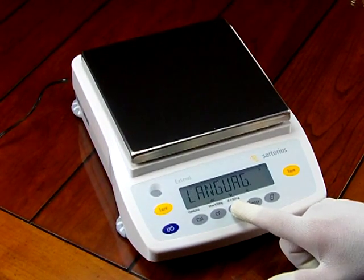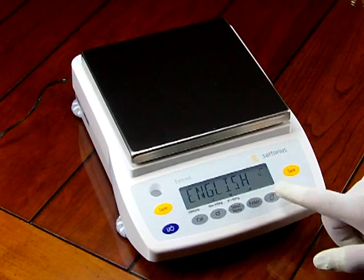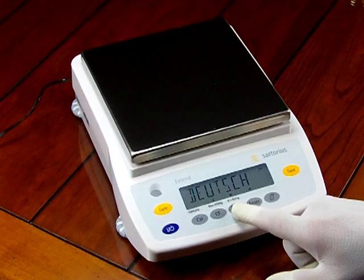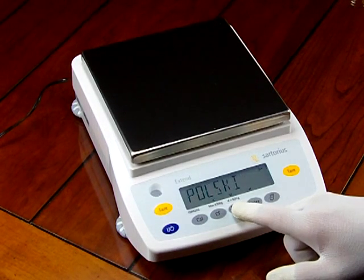There are so many features with this balance. Here's where you can change the language. Going into the language mode, you can see English is currently selected — indicated by the circle in the top right corner. You can change it to German, French, Italian, Spanish, or Polish.